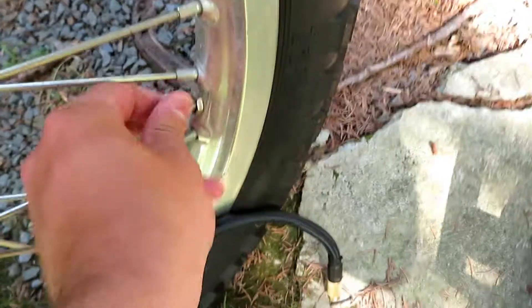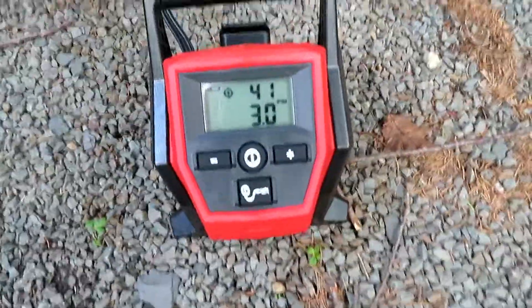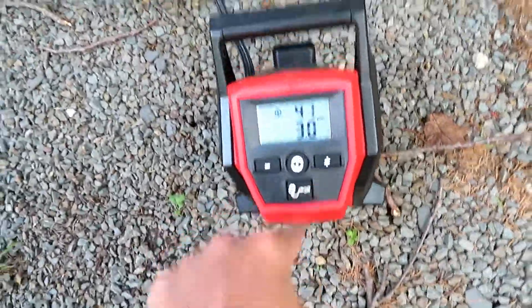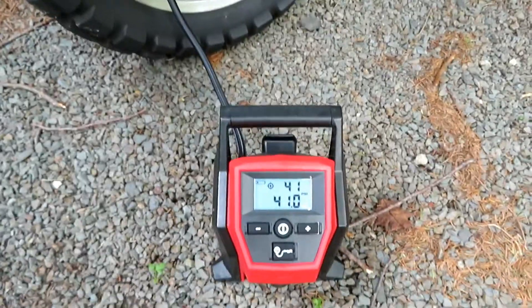It seemed too easy — it took about 20 seconds. Let's get rid of this. Good. Let's do the back now. We're hooked up to the back. Can you imagine trying to pump that up with the old compressor — it would take a month. We hit 41 psi.